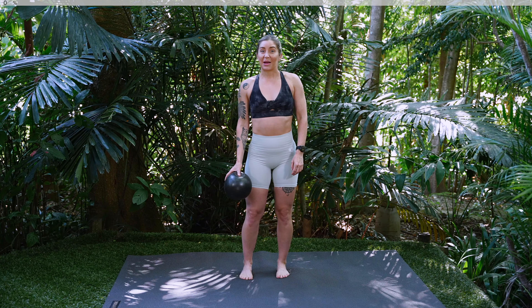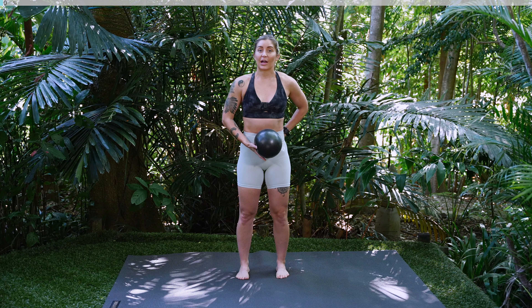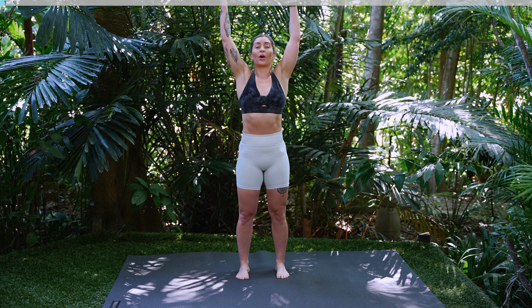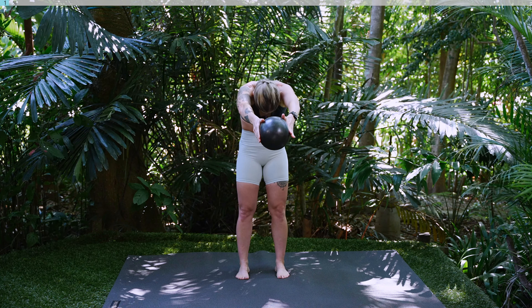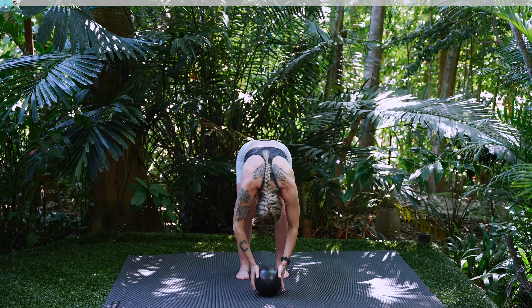Alright everyone we're going to start by standing in the center of our mat. We want our toes facing forwards. You're going to tuck your tailbone under, draw your belly button to your spine. Take a nice big inhale through your nose, circle your arm over your head, take hold of your Pilates ball. As you exhale you're going to tuck your chin under and roll down one vertebrae at a time. We're going to start by warming up our spine, soften those knees and then roll up.